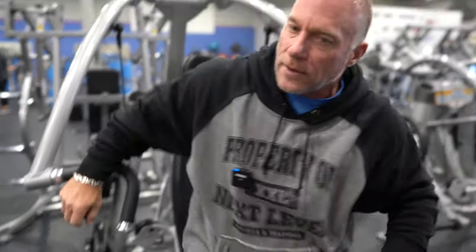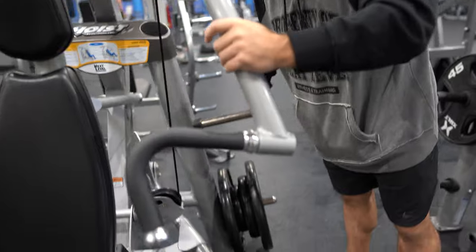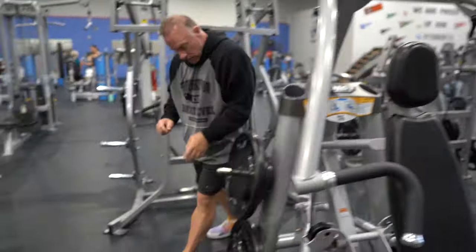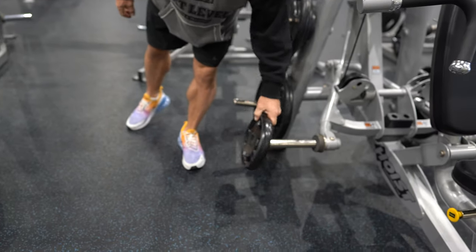Next, I'll put the weight on that is comfortable to me on each side. Now we're ready to use the machine.